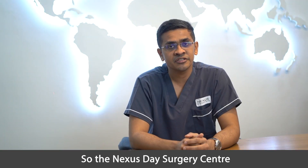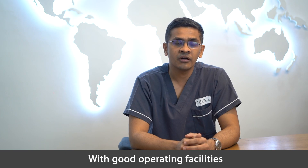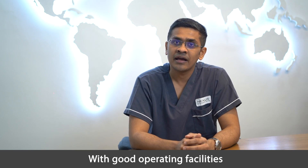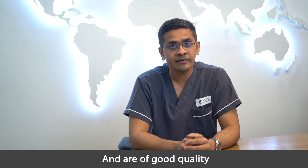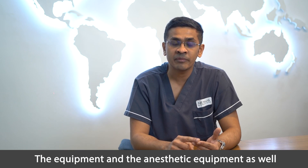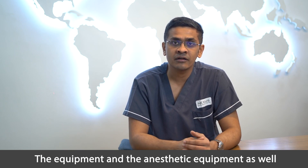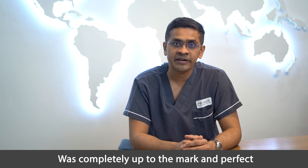The Nexus Day Surgery Center has state-of-the-art facilities with good operating facilities and all instruments available and of good quality. The operation theatre with the laminar flow system, along with the equipment and anesthetic equipment, was completely up to the mark and perfect.